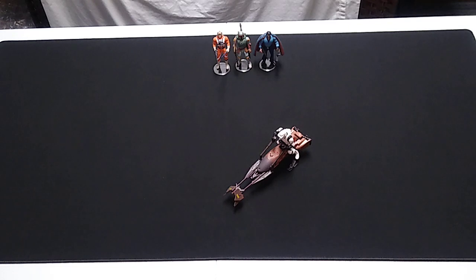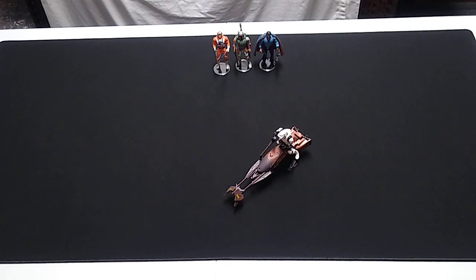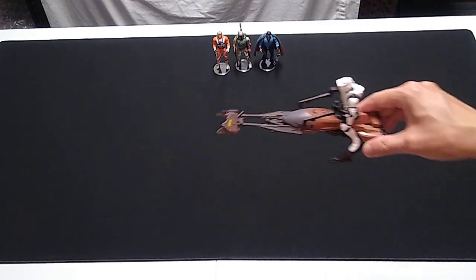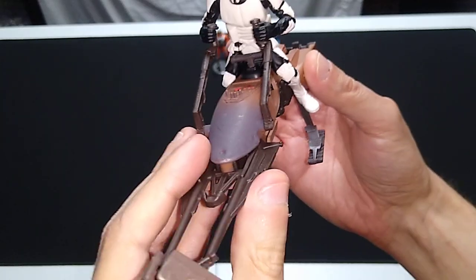Happy to have this one in the collection — didn't pay a lot for it. This is one of the cheaper vehicles in the Power of the Force 2 line on the secondary market today, though some people are trying to sell it for big bucks. I got this one sealed in package for about 10 bucks. I would not encourage viewers to spend a lot for this one unless you really want it and can't find it for a good price. You could probably find a vintage speeder bike for less than what some of these are going for on the secondary market, so be wary.